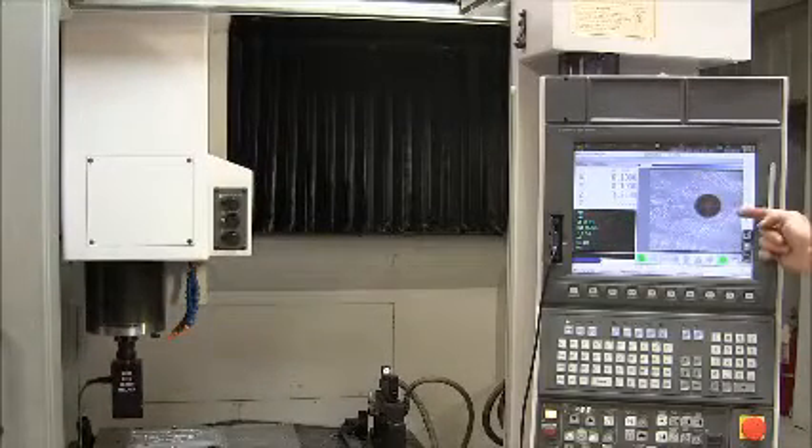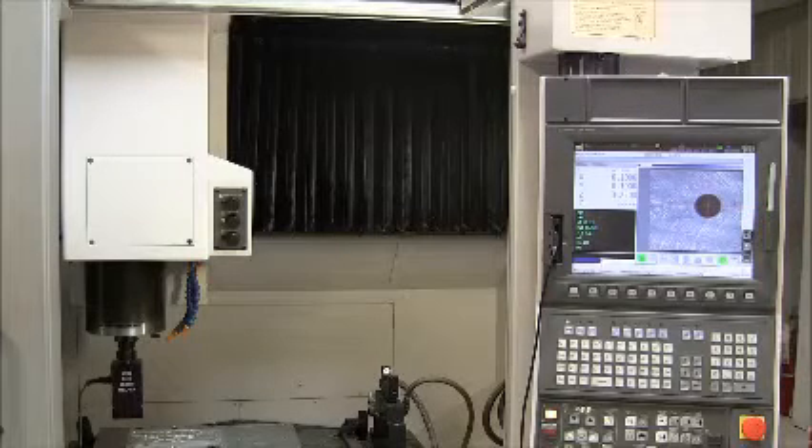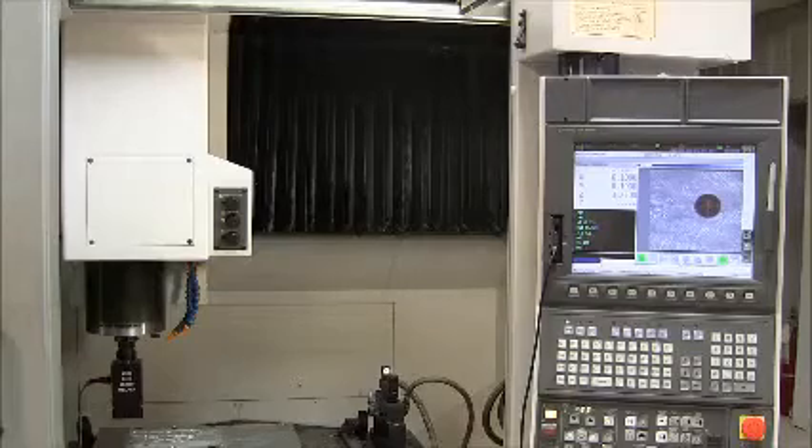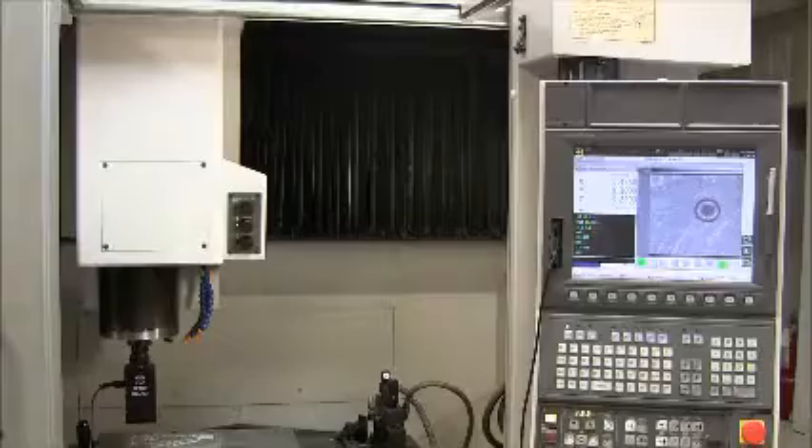The first hole is in the right place because the crosshairs are on top of it. The setup helper also provides a magnified image of the hole, and if there's anything wrong with it, I will be able to detect it immediately. Next, I will inspect every hole for location and quality.